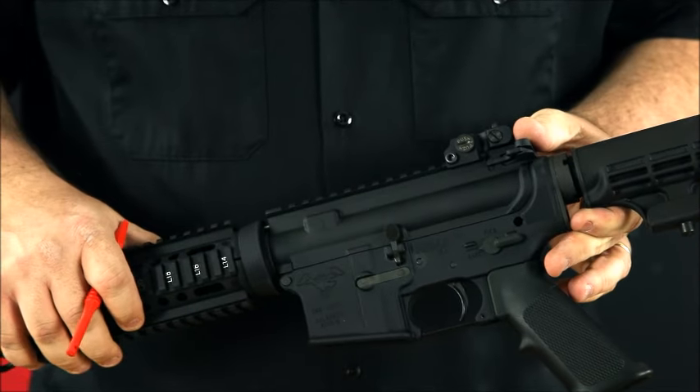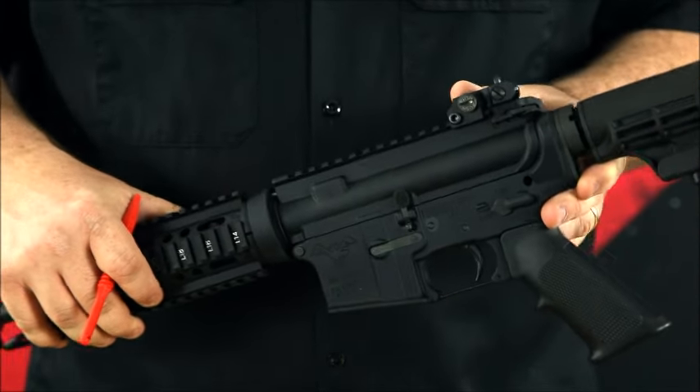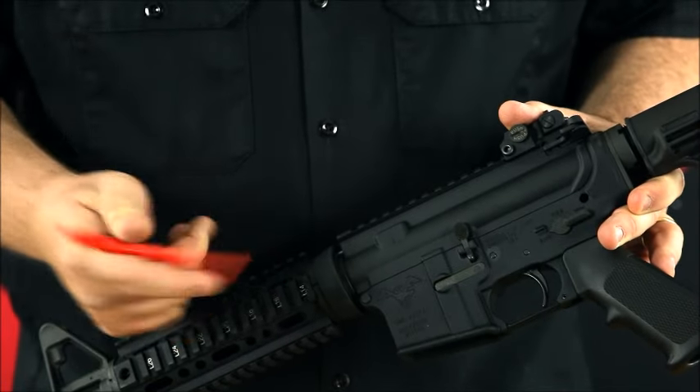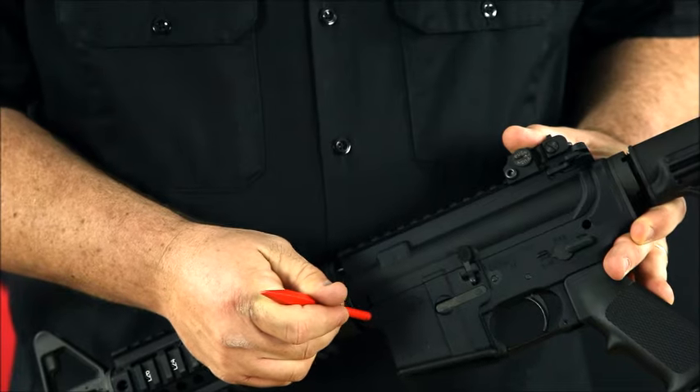Now for normal field stripping, that's as far as you need to go. But if you want to take them all the way apart — which is what I like to do when I'm cleaning it — go ahead and use that pick tool and push your other pin, which is right here in the front, all the way out.